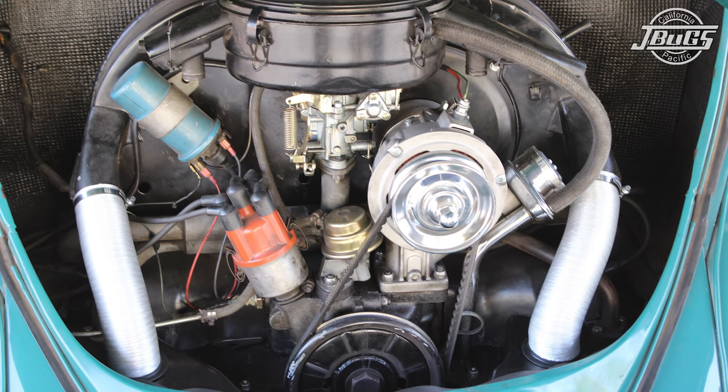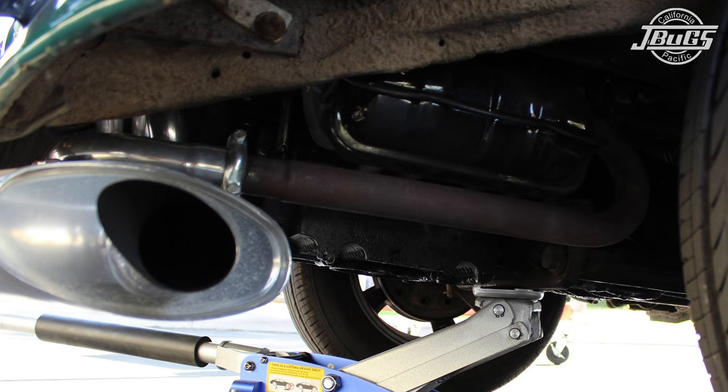In this video, we're going to show that heater boxes can be run effectively with an aftermarket header system. Currently, this 1967 Beetle has an empty ceramic coated header and is running it along with a Fatboy muffler and J-tubes.